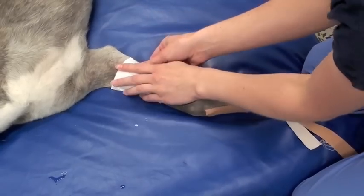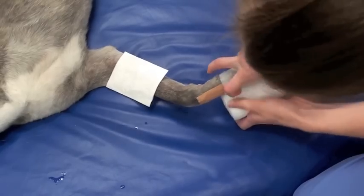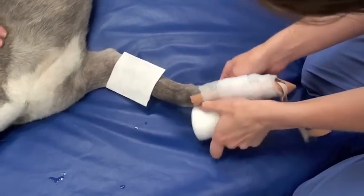We put a non-adherent bandage over the open area of the wound, and any one of the non-adherent bandages will work. I prefer a dry non-adherent bandage like a Telpha pad or Melolin or something like that.